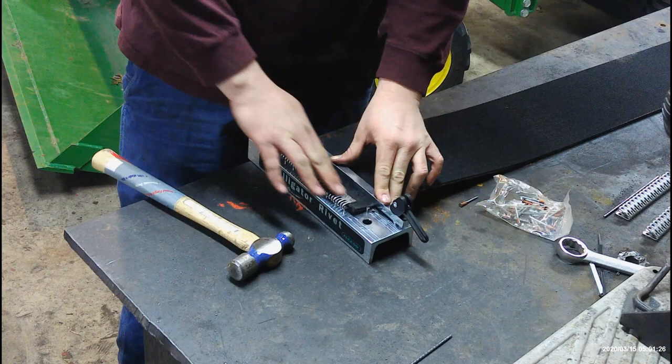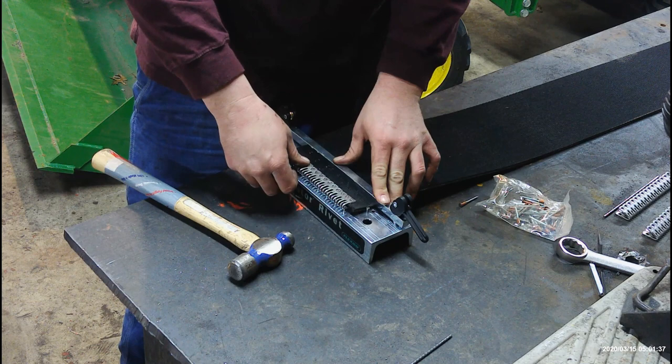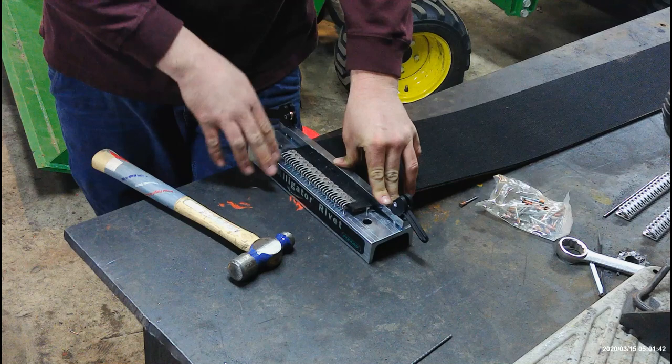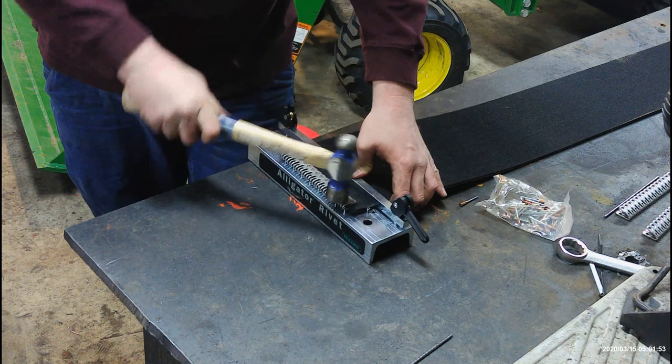Now we have all of our rivets in and we can start hammering them. It takes approximately eight hits to actually rivet each rivet. I don't count them — I just hammer along back and forth. You do not want to set the rivets with one hit; you want to do multiple hits per rivet. I'm going to go ahead and hammer these in now.